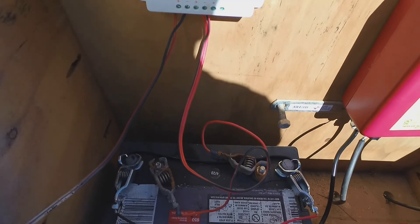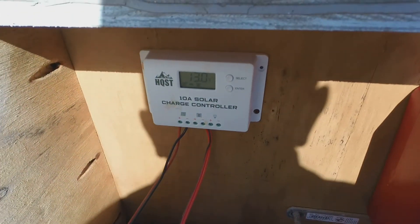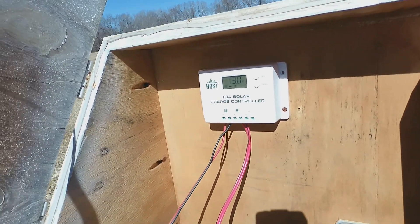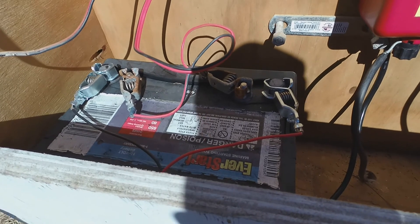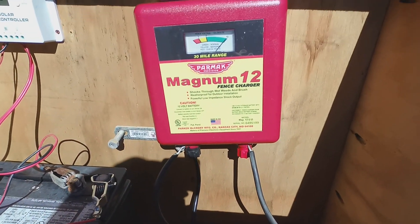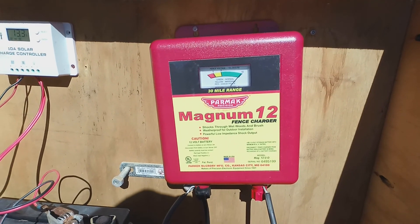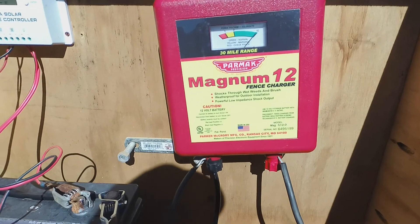I've got the battery here and a solar charge controller, which is important if you're going to set up one of these — that's one of the main components you'll need. It basically just keeps the solar panel from overcharging your battery and messing it up. Right now I have it set up with the Parmac Magnum 12, which is about a 3 joule fence charger.